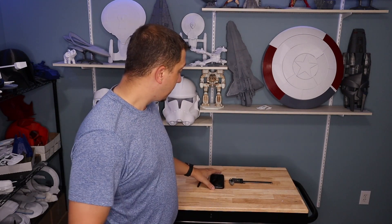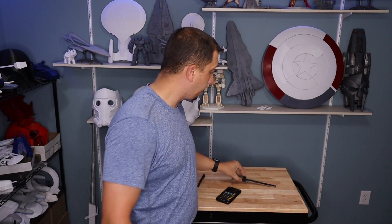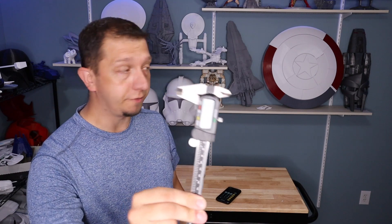Let's recap what we need before heading back to the printer. You need a calculator, digital calipers if you have them, and a sharpie permanent marker to draw lines on the filament. We're going to measure 100 millimeters from the edge of the extruder, then make a second mark 10 millimeters past that at 110mm, just in case the printer is over-extruding.